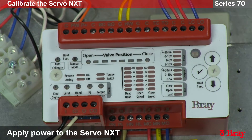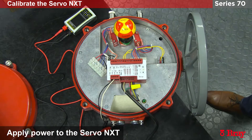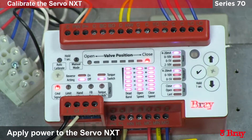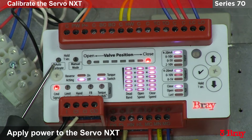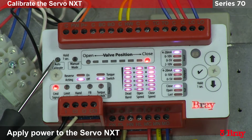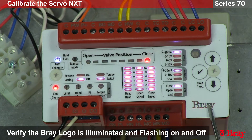We're going to start the unit in the closed position as indicated by the indicator. When I apply power, the NXT will light up. Key things to note are the flashing auto calibrate sign. All new Servo NXTs will need to be calibrated when they're applied to the valve. If it's blinking, the unit has not been calibrated. The blinking Bray logo is the Bray heartbeat — if this is flashing, the unit is receiving power and functioning properly.